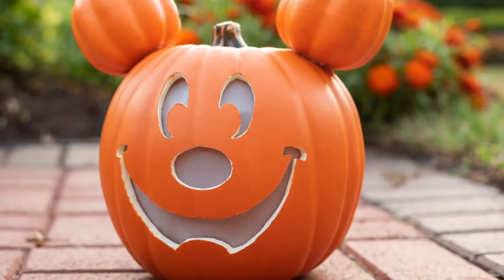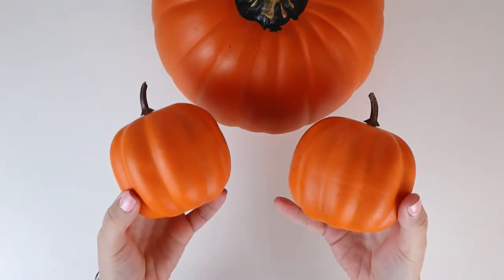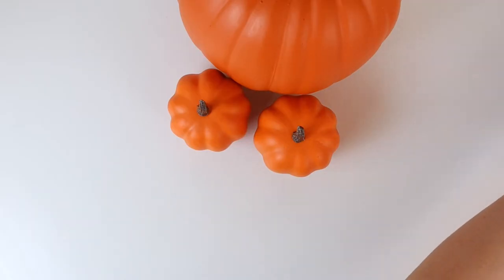In today's video I'm going to show you how to make the iconic Main Street Mickey pumpkin. You're going to need a nine-inch faux pumpkin and two small faux pumpkins about four inches.